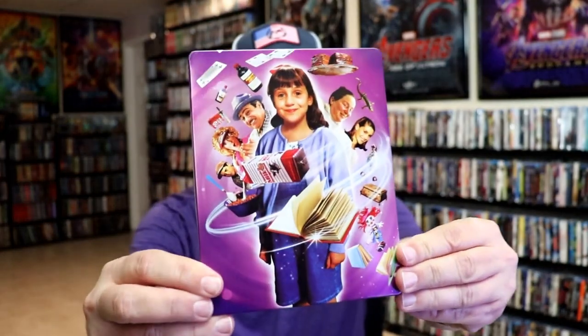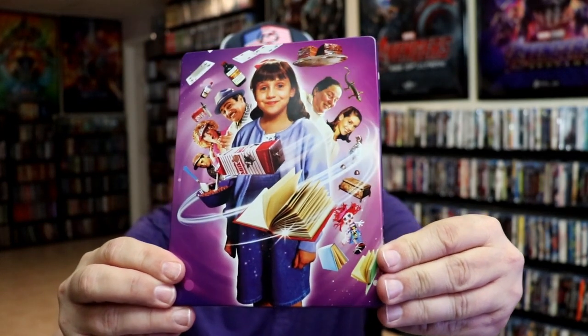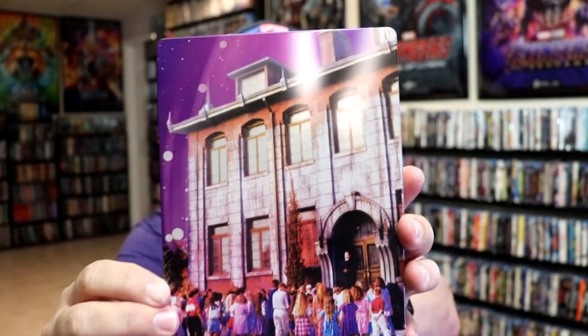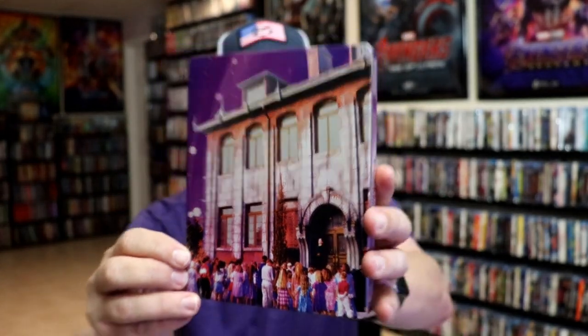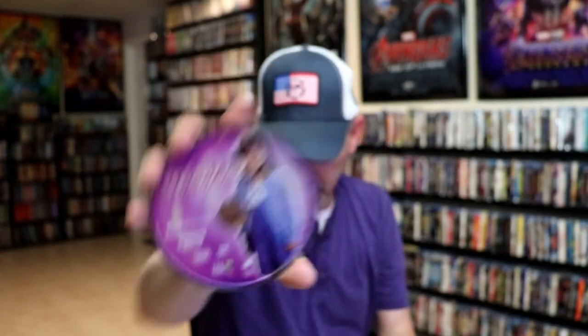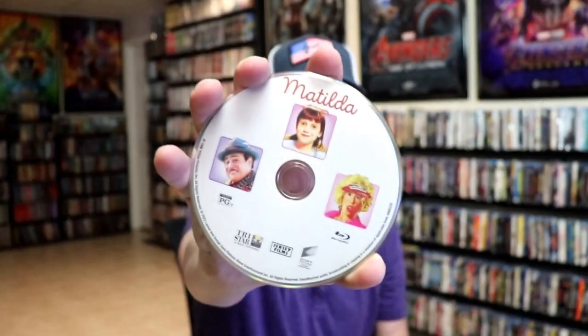I've got the wrapper off and the j-card removed. Here's the front of the Steelbook. It is a lightly glossed Steelbook. No embossing or debossing. And here's the back. Great looking image. We open it up and we have our front and back together. On the inside, it does come with a digital code. And we have our two discs — our 4K disc here with some disc art, and a Blu-ray disc with some different disc art. And we do have some inside artwork.